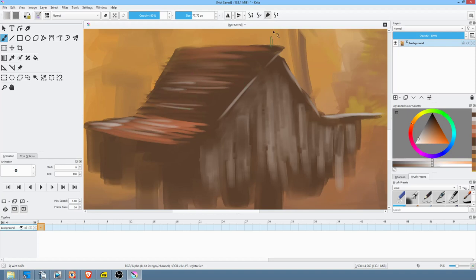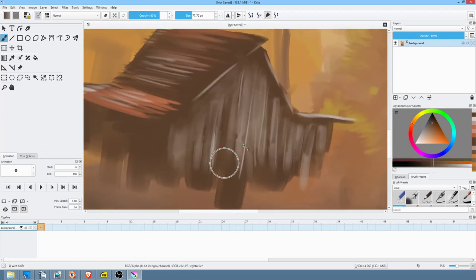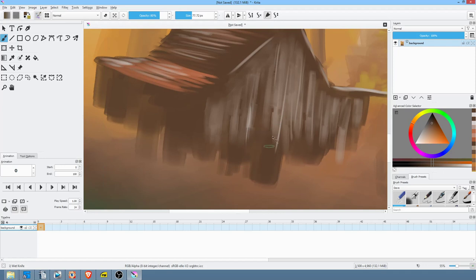I'm going to pause Bob just for a second because in order to get the type of texture he has I'm going to have to turn my brush — which in this case means turning the canvas, since we don't have a way to turn the brush. I want to get a little bit more randomized texture. Towards the bottom he's really allowing the darkness of the barn to just blend into the ground.